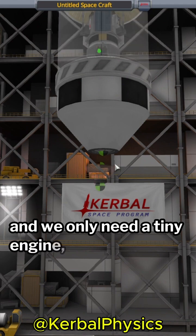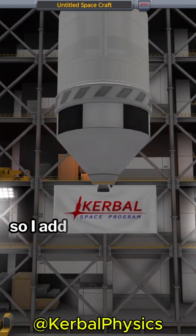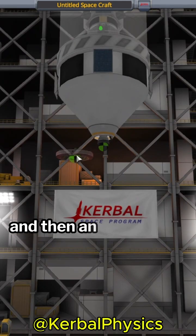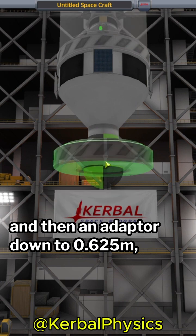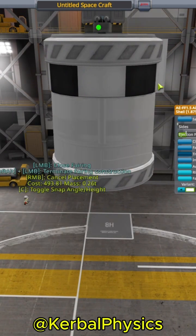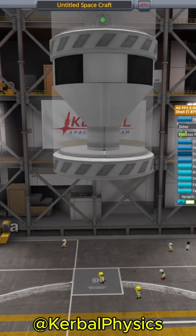I only need a tiny engine, so I add a tiny 1.875 meter fuel tank and then an adapter down to 0.625 meters where I attach a Spark engine. This will give the upper stage a lot of Delta V.